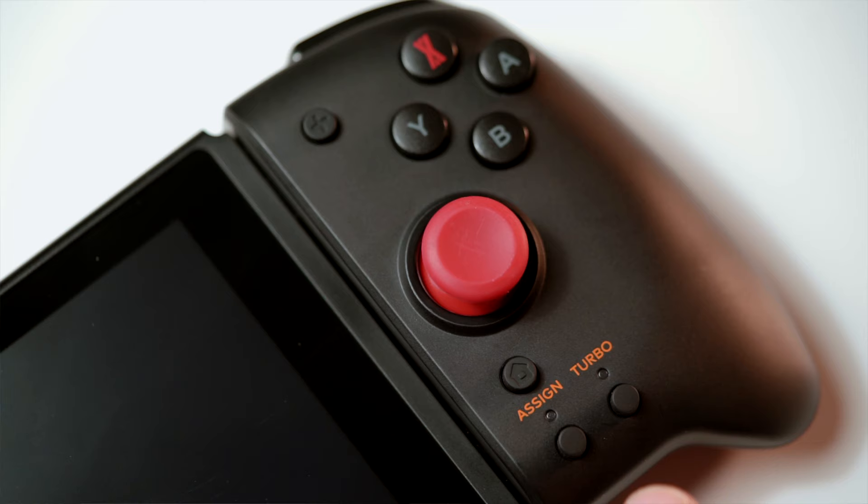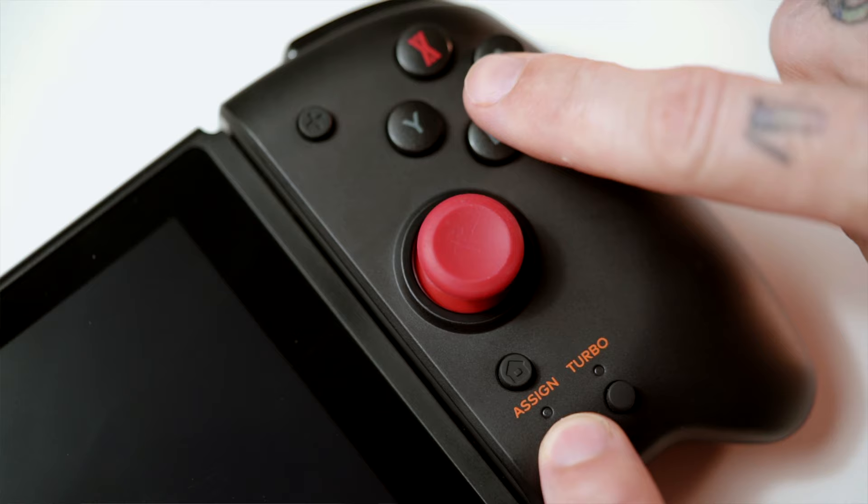Besides a few things here and there, I do like these — they really are so comfortable and easy to use. You literally just slide them on and they work, that's it. No awkward pairing, nothing like that. The programmable button is also very simple to use: hold down the assign button, press the button you want to assign to the back button, and that's it. To remove it, hold assign and hit the back button again. Super simple, and the Switch remembers the assignment.